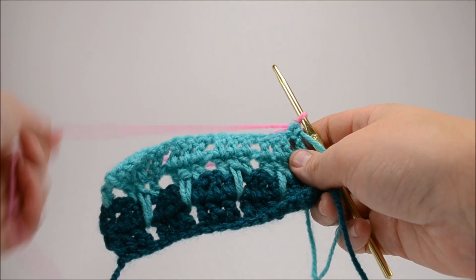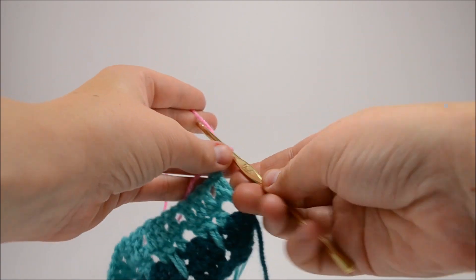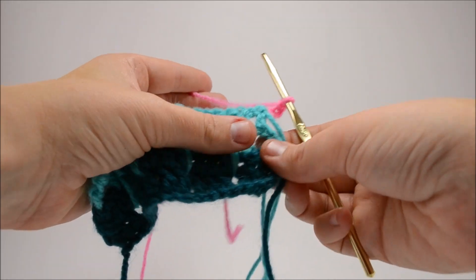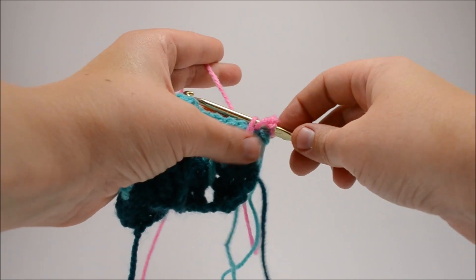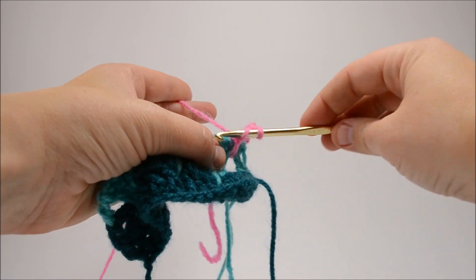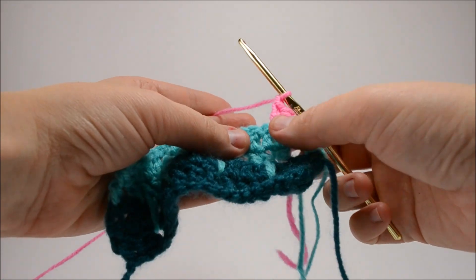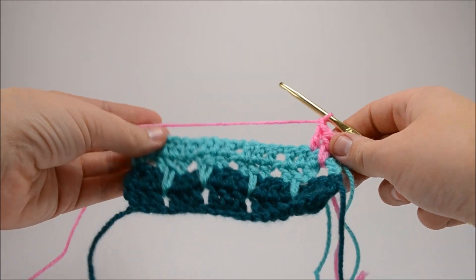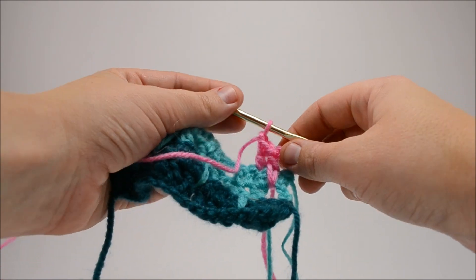We finished rows one through four and now we're going to start with the fifth row. I've changed my color and I'm going to chain three, which acts as my first double crochet. You get right into the fun deep stitches right away. Your next one, you're going to go into the gap at the bottom of the second color and do your deep double crochet. Double crochet right next door, chain, skip one, and start all over again down the length. When you get to the end, you'll flip and mirror all the way down to the other end, changing colors yet again.